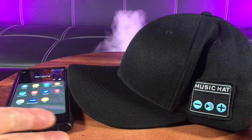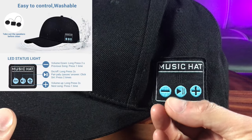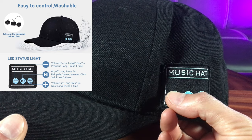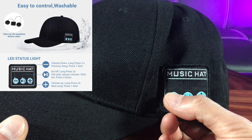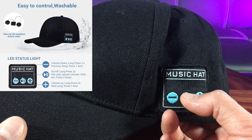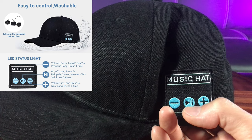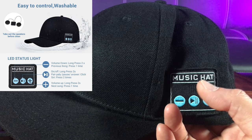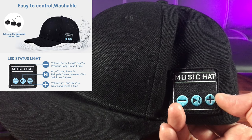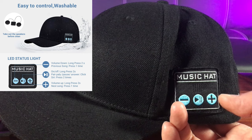Let me explain how to use these buttons. For volume down, you long press for two seconds; for the previous song, you just press it once. For on and off, you long press for two seconds. For pairing, play/pause, or to answer a call, you just press it once, and for Siri you press it twice. For volume up, you long press for two seconds, and for the next song you just simply press it once.